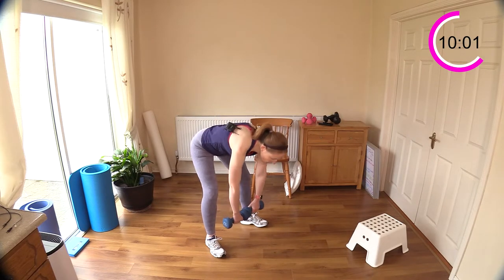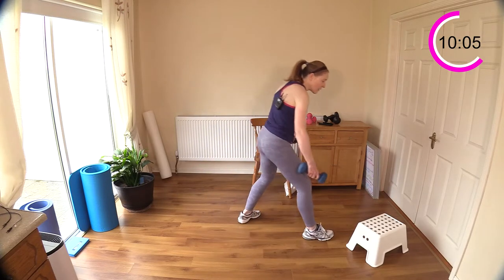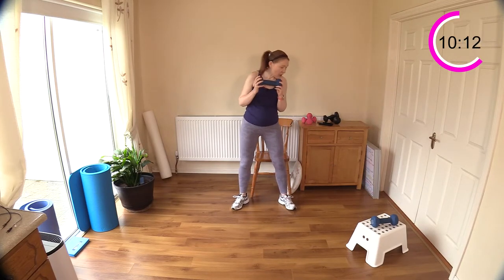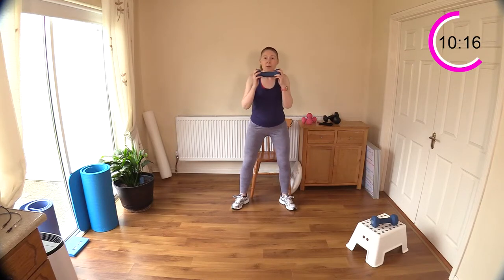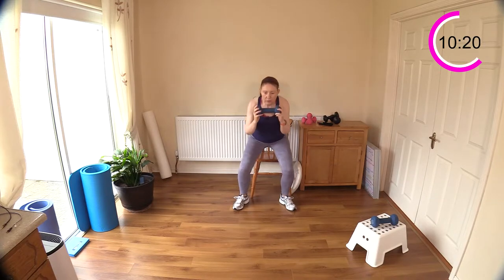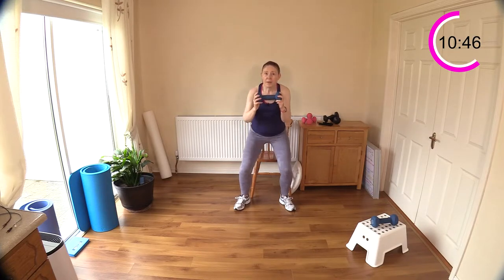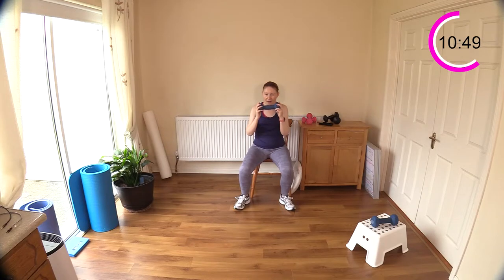Box squat again — do bodyweight or one weight, see how you go. If you don't want to use a chair, just do a squat with your own body, no assistance. Squeeze out the glutes — you should be feeling the butt cheeks contracting and relaxing. Sit down and up. Low step-backs or modified back lunge coming next if you find those too advanced.